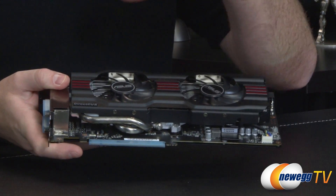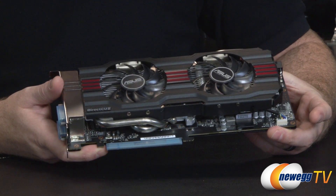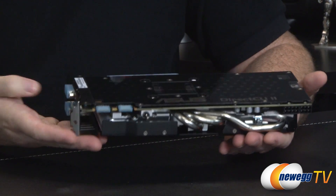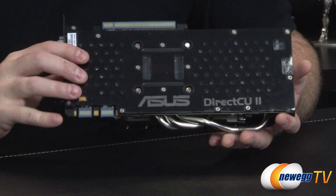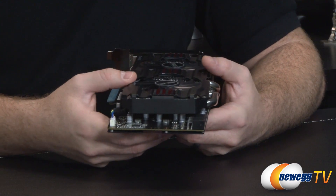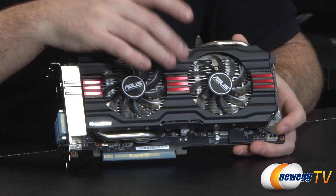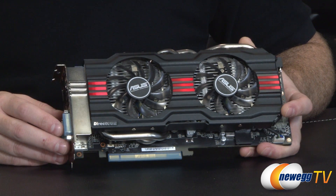The GPU at the center is a GK104 — the same chip the 680 was based on. It has four graphics processing clusters and eight streaming multiprocessors (SMX units), each with 192 CUDA cores, giving you 1,536 total — the same number as the GTX 680. A key difference is you get NVIDIA GPU Boost 2.0, which is automatic overclocking introduced with the 600 series and refined to 2.0 with the GTX Titan. With 2.0 you get overclocking based on an actual temperature target you can set.